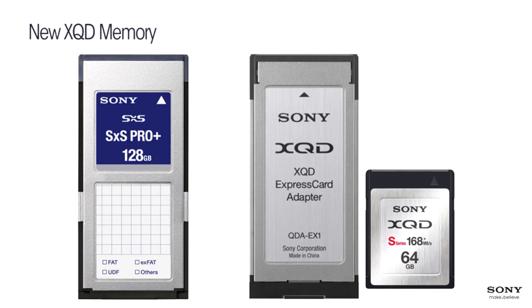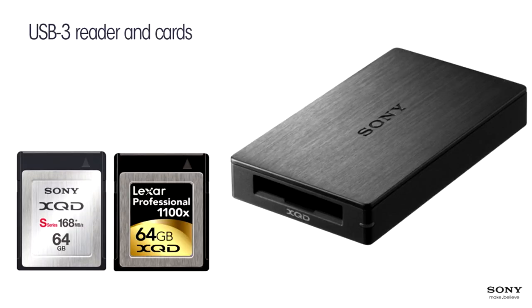For those not familiar with the XQD card: it's small — larger than an SD card but smaller than SXS. It fits into an Express 34 adapter. Sony makes all of these, and there is also an inexpensive USB 3 reader for the card that functions very well. You can use this memory exclusively and replace SXS entirely.